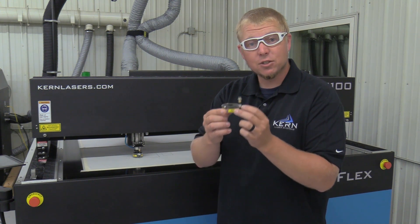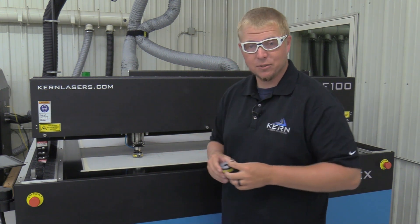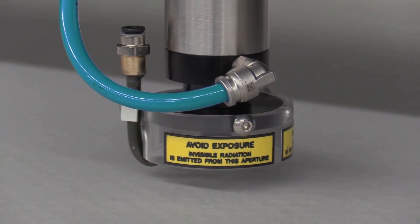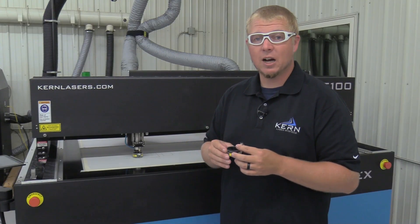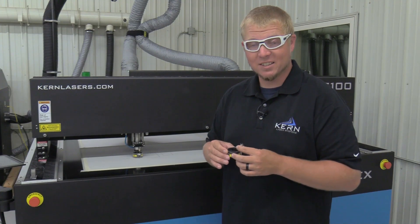A protective Lexan shroud is used with the S-Focus assembly on the OptiFlex laser systems. The shroud is intended to prevent sliding hands or fingers under the focus assembly. The shroud also protects the operator from any reflected laser light from the material being processed.